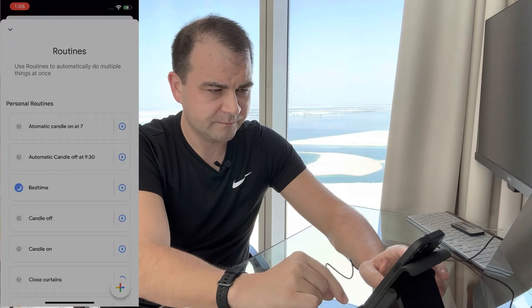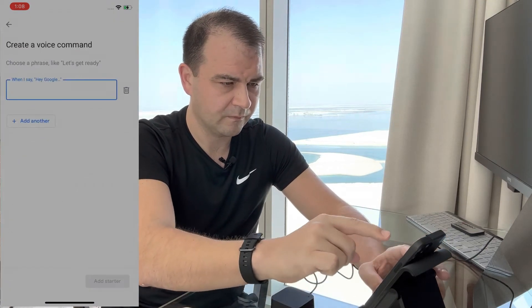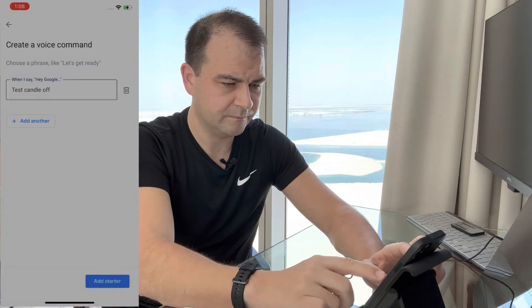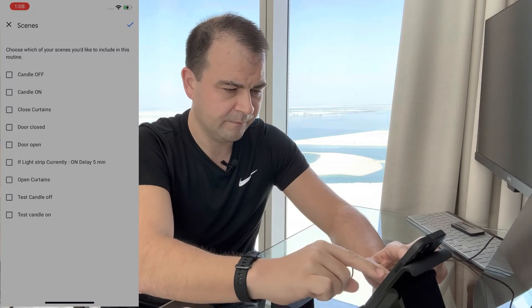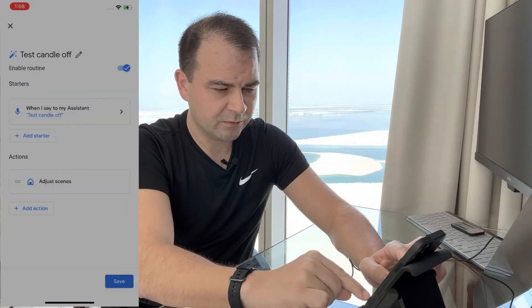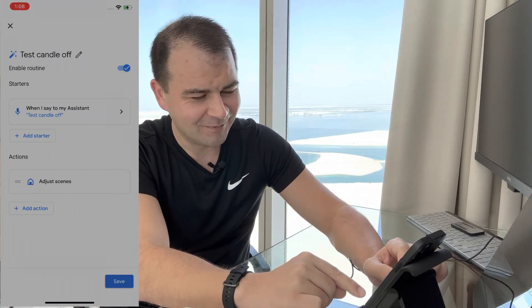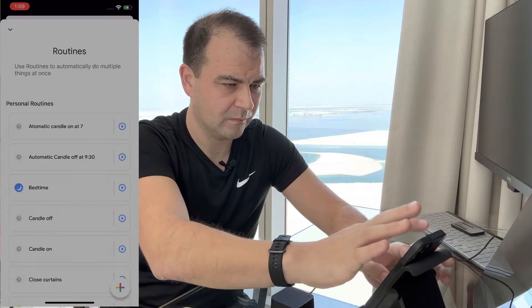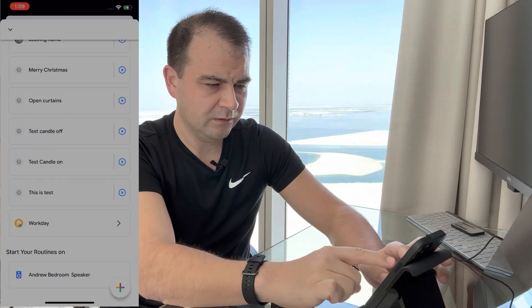We do the same for Candle Off — add a new routine, add Starter 'Test Candle Off', add action, Adjust Home Devices, Adjust Scenes, select 'Test Candle Off', and save. One tip: when doing this it's easy to mix up On and Off, so your Off command might actually turn it on — but it's easily fixed. Let's double check we have both routines: Test Candle On and Test Candle Off.